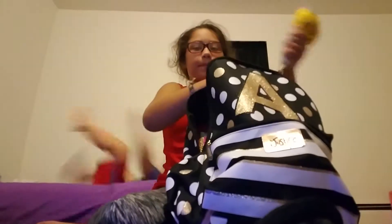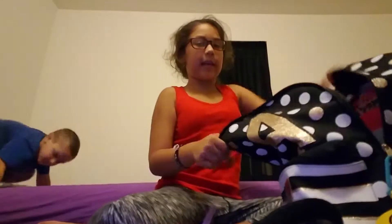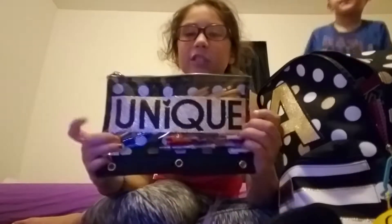When you get to the top compartment, there's a little emoji hanging on the zipper. When we first open it up, I have my pencil case. My pencil case is black and gold, and when you look inside it's white polka dots and it says 'unique.'